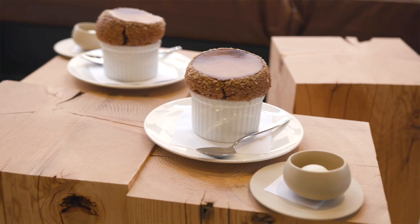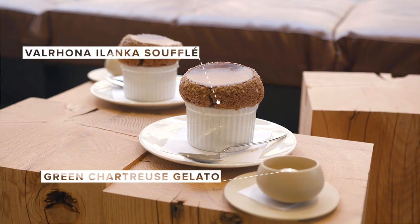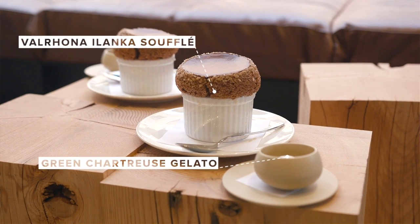Hi, my name is Lincoln Carson. I'm a chef and partner of Bontop Restaurant here in downtown Los Angeles in the Arts District. Today we're going to be doing the Belrana Ilanka Souffle with Chenepee and Chartreuse Gelato.